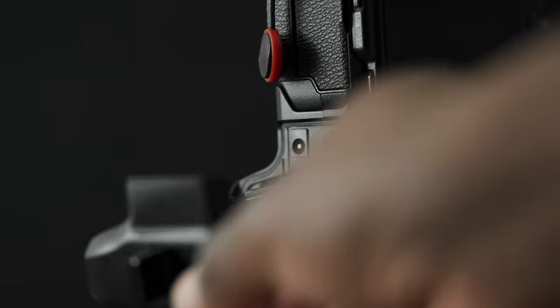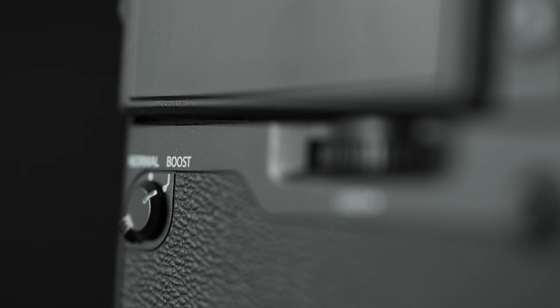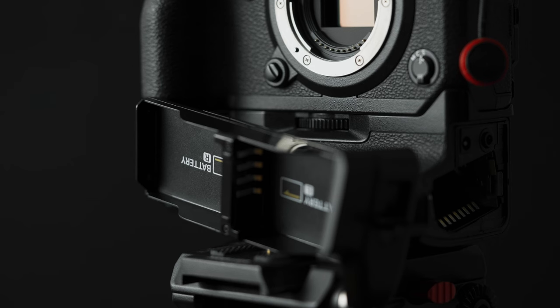You can attach the battery grip, which allows for vertical shooting. It has a headphone jack for monitoring your audio, a switch for boost mode which slightly increases the performance of the X-H1, and most importantly it comes with two battery slots for increased battery life — giving you three batteries total. That is the Fujifilm X-H1 in a nutshell, but let's dive deeper.